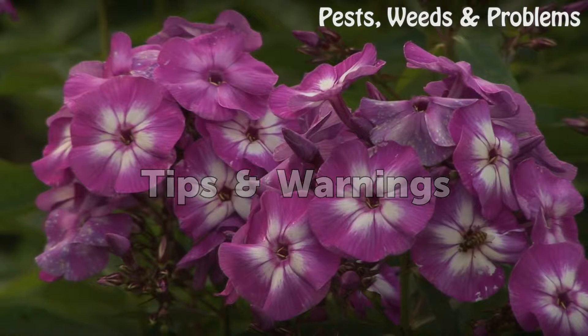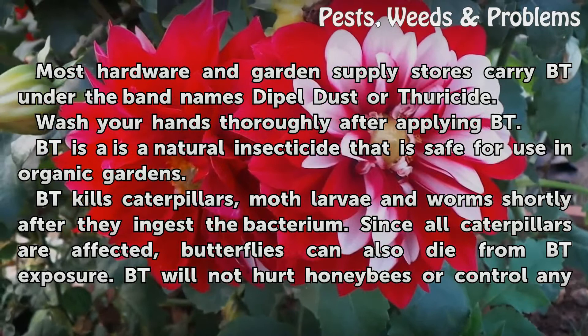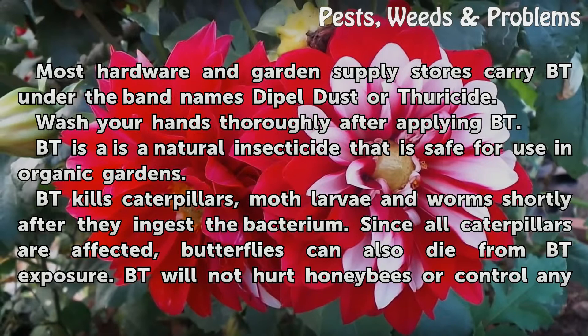Tips and Warnings: Most hardware and garden supply stores carry Bt under the brand name Dipple Dust or Thuricide. Wash your hands thoroughly after applying Bt. Bt is a natural insecticide that is safe for use in organic gardens. Bt kills caterpillars, moth larvae, and worms shortly after they ingest the bacterium.